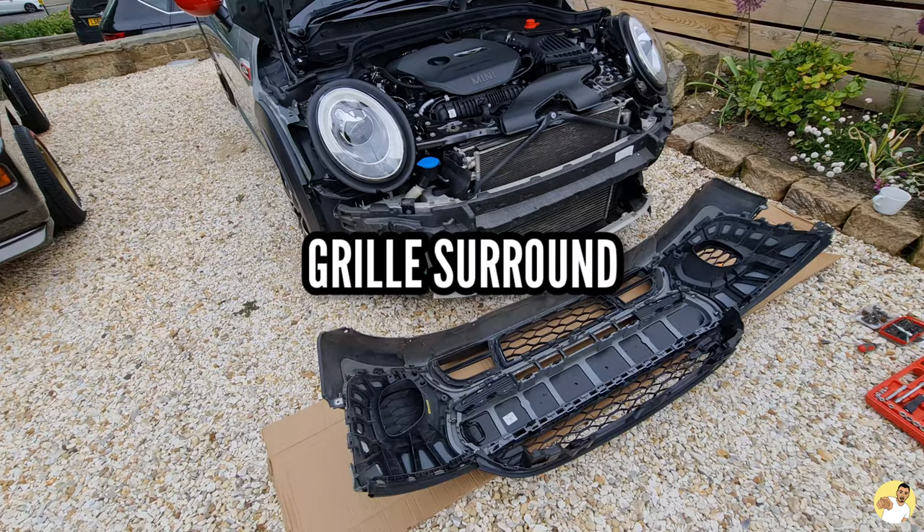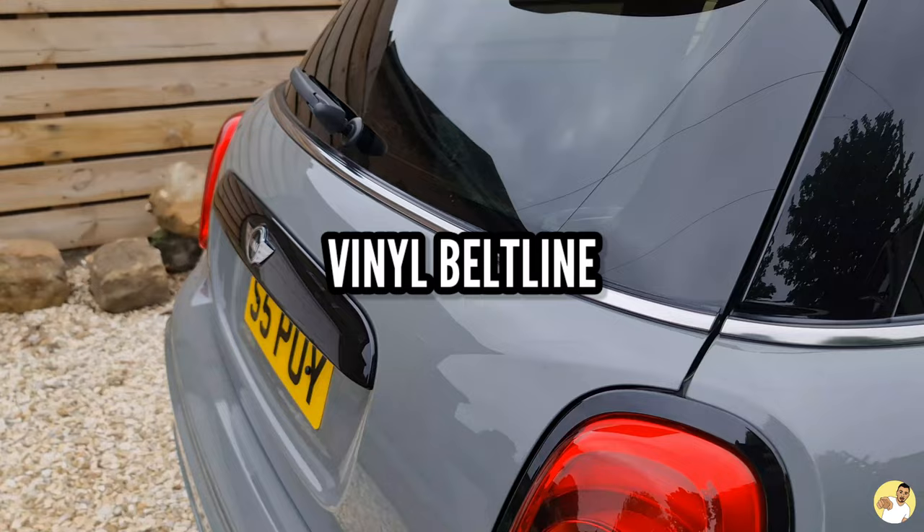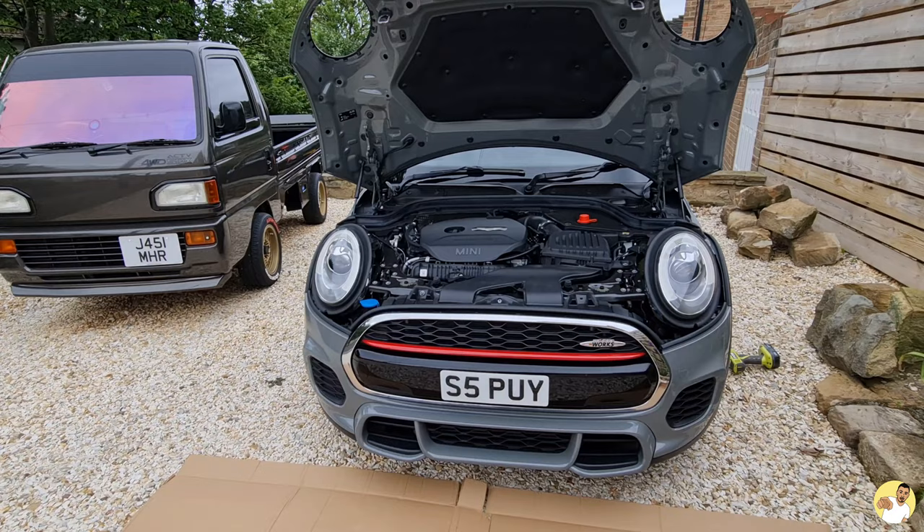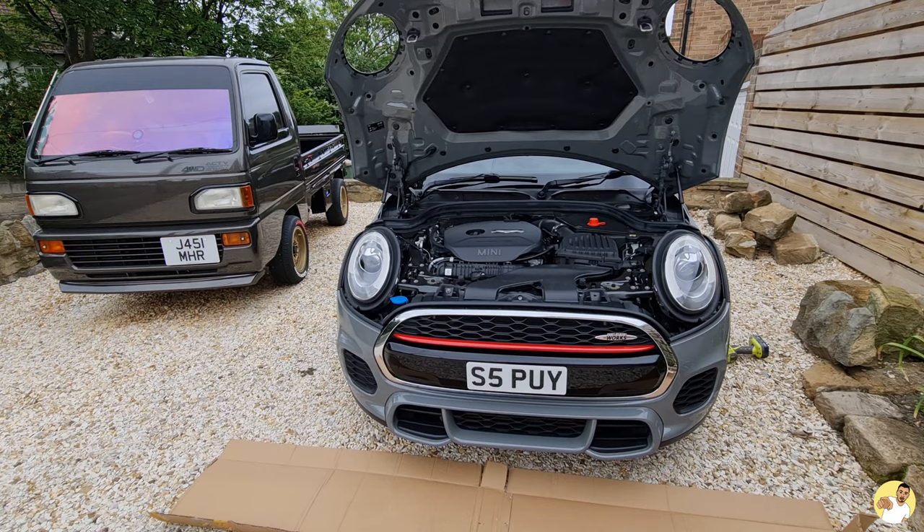I've got headlight, taillight and grille surrounds to fit, vinyl to lay over the belt line, door handles, badges and a few other parts too, which will hopefully transform the look of this little Mini. It's going to be a busy one, but I'll try not to drag it out, so grab yourself a cuppa, get sat down and let's get into it.